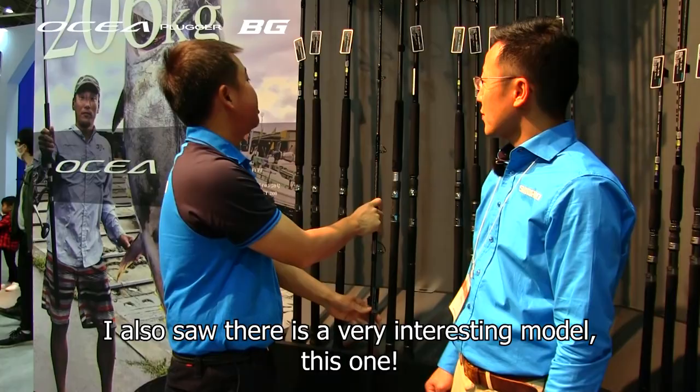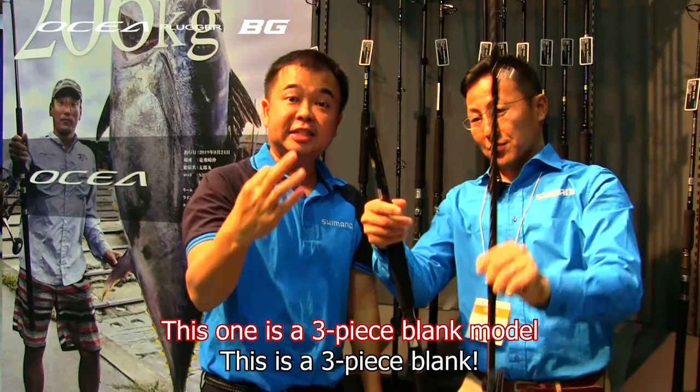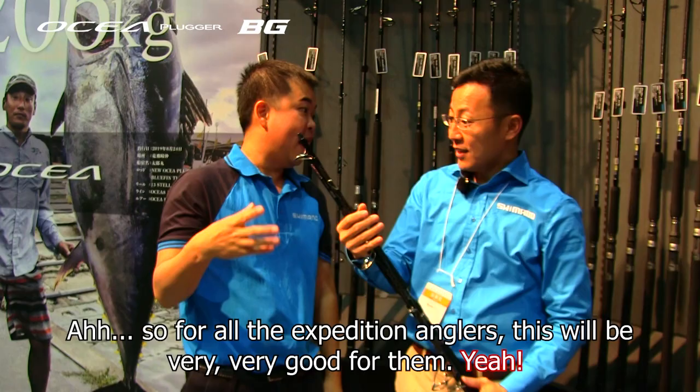I also saw there's a very interesting model. This one — we call it the Monster Drive. It's a three-piece blank rod. So for all the expedition anglers, this will be very, very good for them.